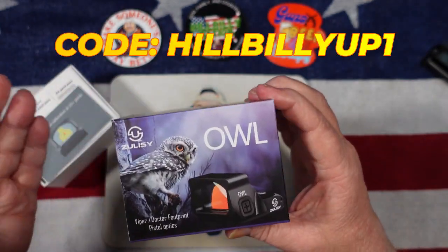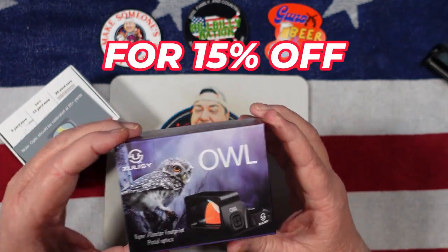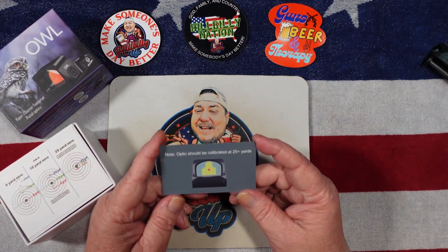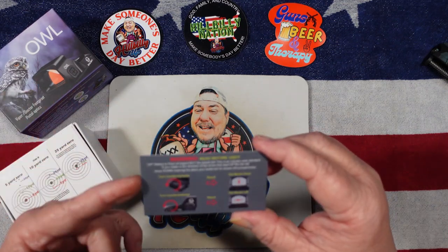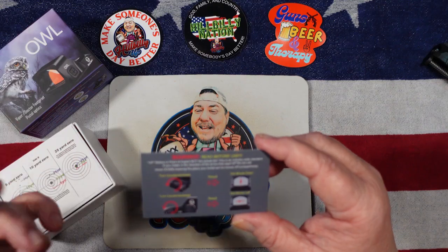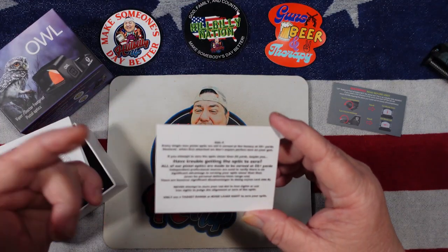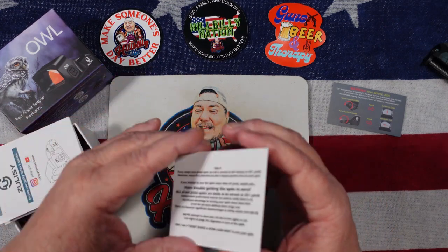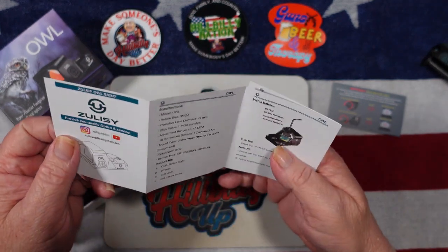Now let's see what's in the box — that's what we all want to see. First up we got a card here that says optics should be calibrated at 25 yards and it's showing you how to adjust your dot. A little more instructions here, talking about how to help you zero the optic. And then we have the little manual here.